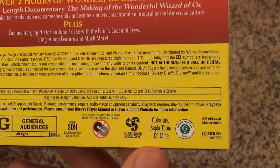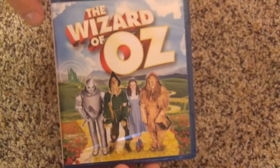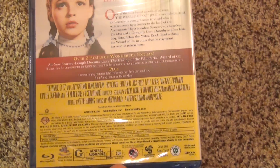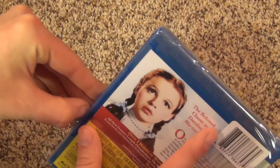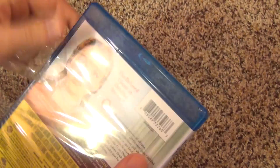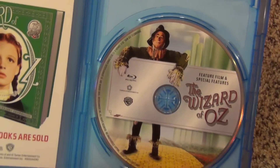So even if this isn't like a three disc extravagant pack with a whole bunch of bonus features, it looks like this has enough as it is. Here's some other basic information on the back — the movie is color and sepia tone, 102 minutes. So a pretty long movie. Let's take a look at the actual Blu-ray case.